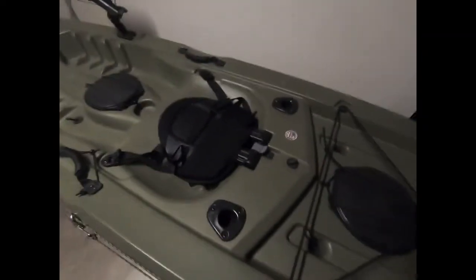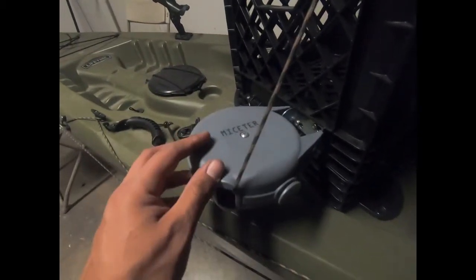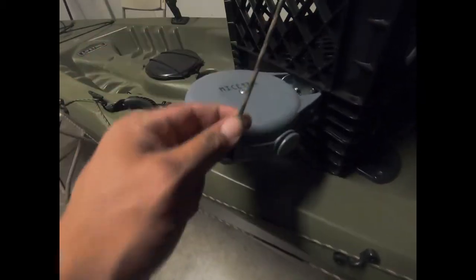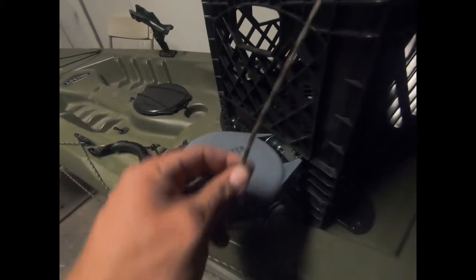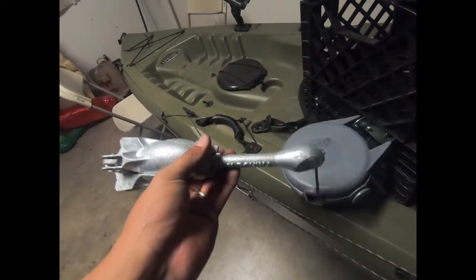I'll show you guys my milk crate setup. So starting off with the retractable reel — I bought this on Amazon, it was originally a clothes hanger. I took all the cord out and substituted it with paracord, and I have my three-and-a-half pound pronged anchor attached to it.